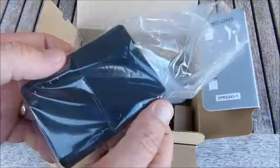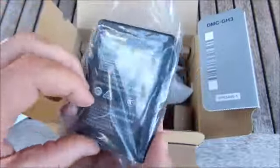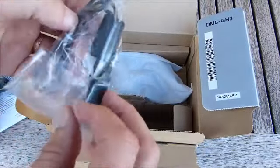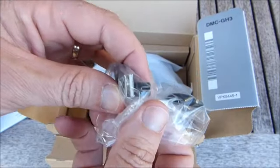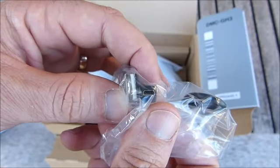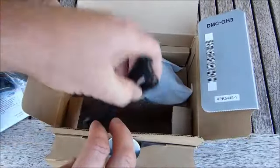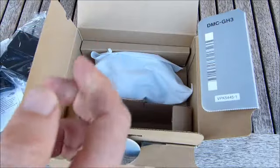We have a Lumix charger. We have a USB cable with that kind of connector — I can't quite remember what that one's called. And this particular model has an Aussie power lead; we're in Australia.